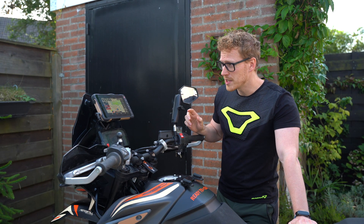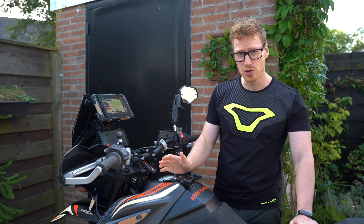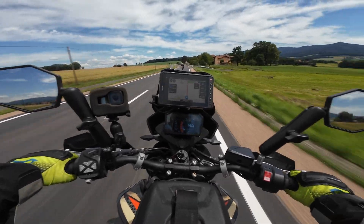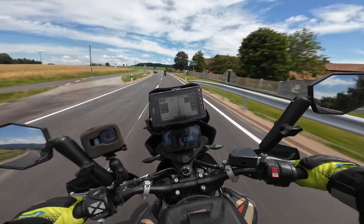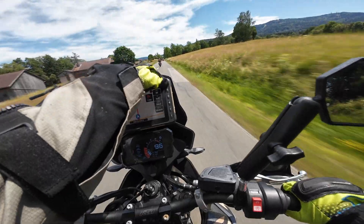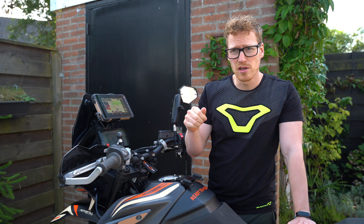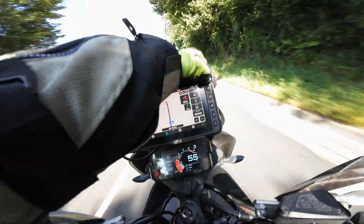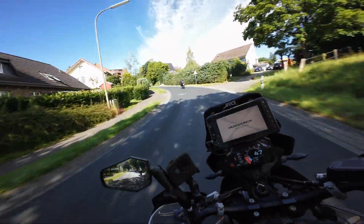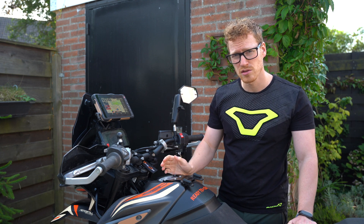A couple of times the tablet did not react to anything at all. I'm not sure if it has to do with the heat — we had 30 degrees in Austria during my trip. As you can see in the footage, I had a beautiful scenery and it just stopped working. The screen was still displaying the image but it did not react to anything, the button on the side didn't do anything. I had to push and hold the button for maybe 10 to 15 seconds to do a hard reset. This happened twice — somewhere in the middle and somewhere at the end of my holiday. It's a rugged tablet so it should handle those conditions, but it's worth mentioning.